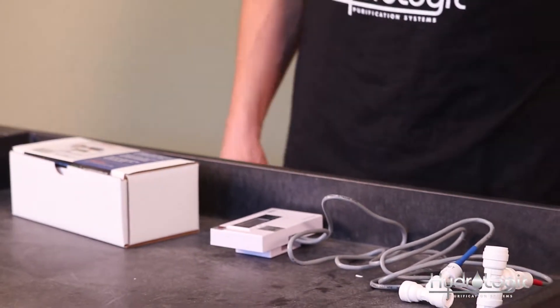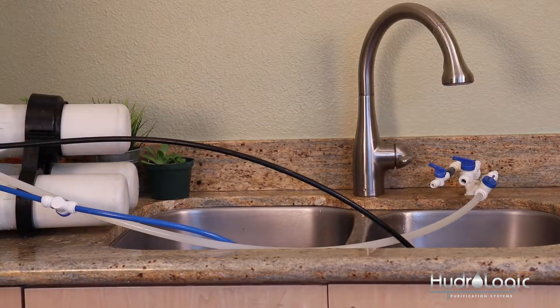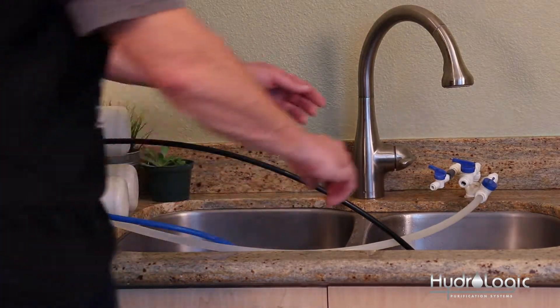The next step is to turn off your source water. Once you've installed the probes into the corresponding T fittings, it's time to turn off our source water so we can install the TDS monitor.